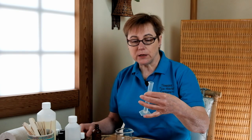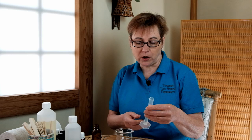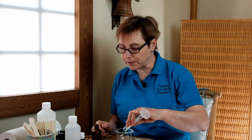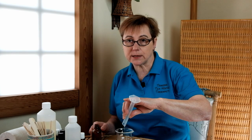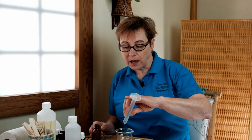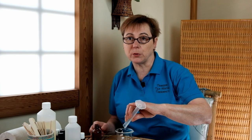I've got here in this little flask 8ml of solubiliser. It's made from sugar cane and the reason we use a solubiliser is because this spray is a water-based spray and oil and water don't mix. So by using a solubiliser, the oil disperses into the solubiliser and then the solubiliser disperses into the water, so it blends so much better that way.